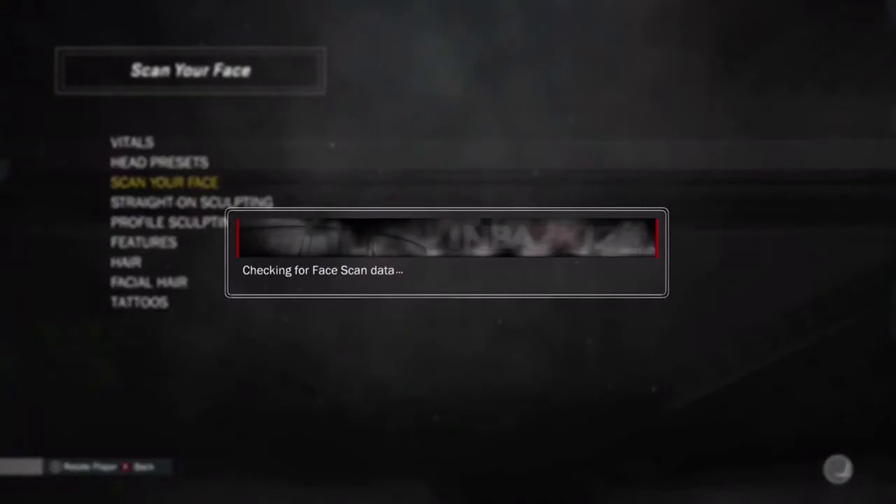It's really easy — you just want to get almost every spot. Start the face scan and I'm gonna speed up the process so you guys won't have to wait.